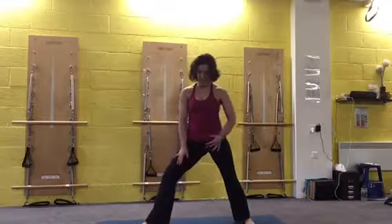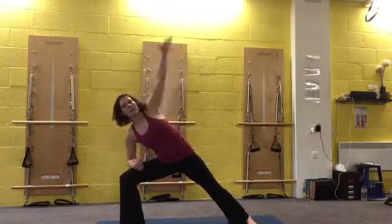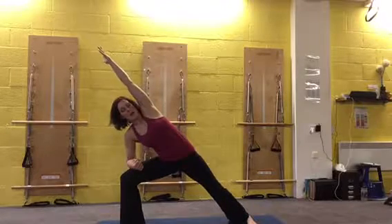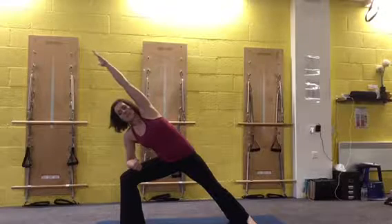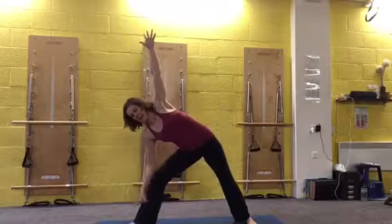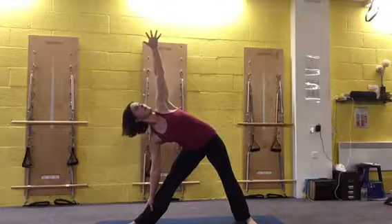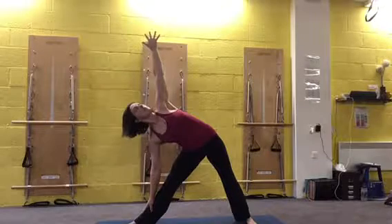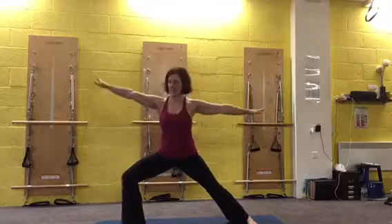Turn the right leg out and lunge — squaring off the hips here. We want to feel the inner thighs. Lean onto the right leg, reach the left arm up. Find a diagonal line from your foot all the way from your hip to your hand. Just breathe into that side stretch for a moment before you stretch the bottom leg. You can hold lightly onto the shin — reach up, look at your hands. And then come back down, circle it around and stand back up.